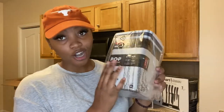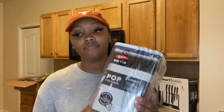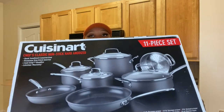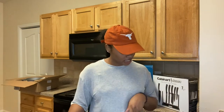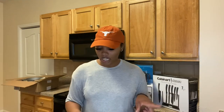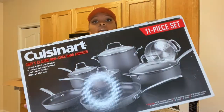I also have another OXO pop container — this one is a little bigger — and I have four of these. Hopefully all this stuff gets used; if not, I'll give it to somebody. Next is our pot and pan set — it is really heavy. It's the Cuisinart 11-piece set. It comes with an 8-inch skillet, a 10-inch skillet, a 1.5-quart saucepan with cover, a 2.5-quart saucepan with cover, a 3-quart sauté pan with helper handle and cover, an 8-quart stock pot with cover, and a steamer insert.